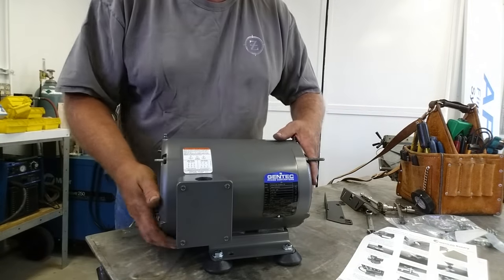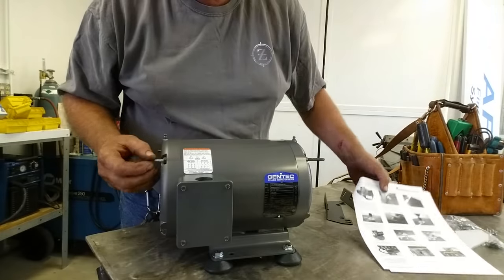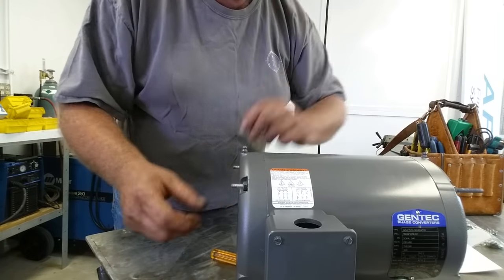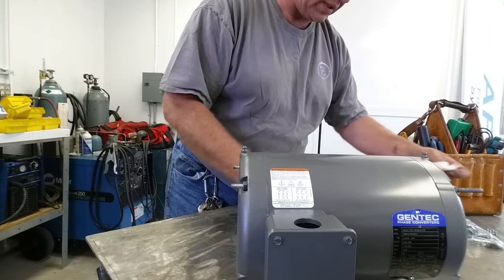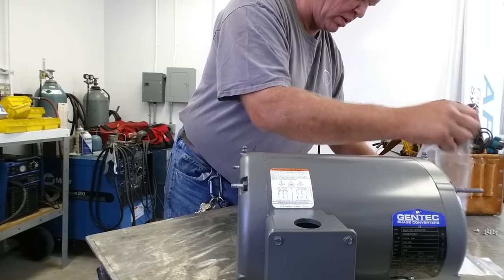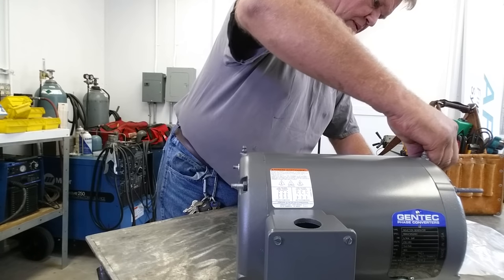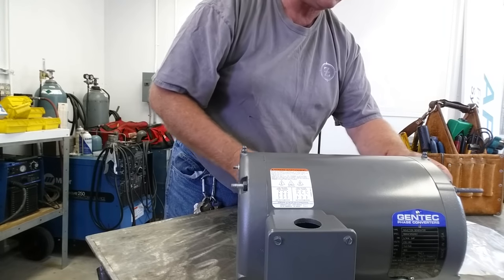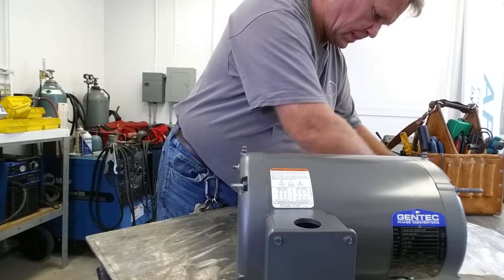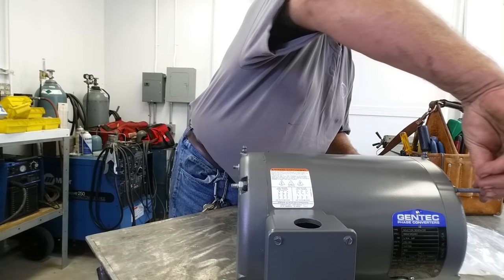We've extended the studs on this side. According to the drawing, they want us to double-nut so the bracket isn't sitting down in the recessed hole. If you look, they're down in a recessed hole — when you tighten the bracket, it would just bend it. So we're running an extra set of nuts, which they provide in the kit. We use nylocks on the outer and standard nuts on the inner.